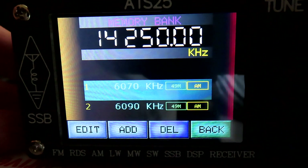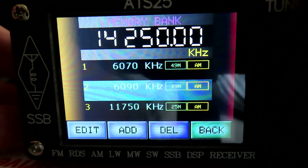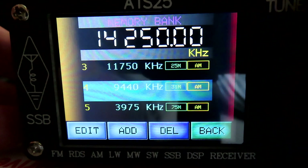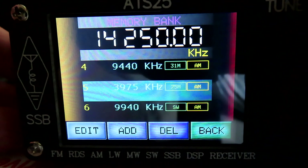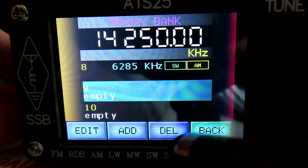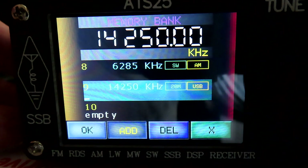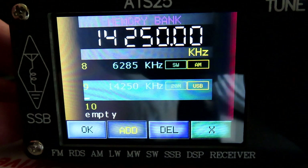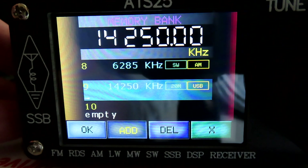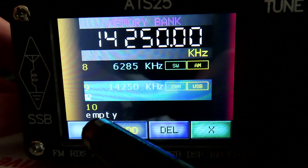You'll see we were on the 20 meter amateur band when I started. Now if we scroll down with the dial wheel and find an empty memory slot — number nine is empty — we can just hit 'Add' and now our 14.250 frequency is stored in that memory. We can just okay that.